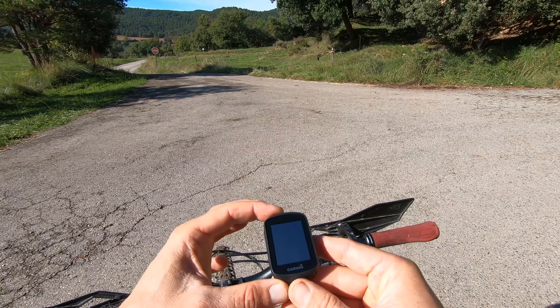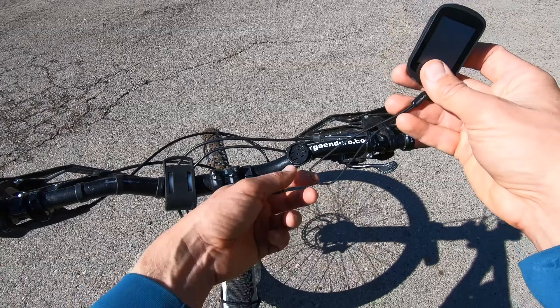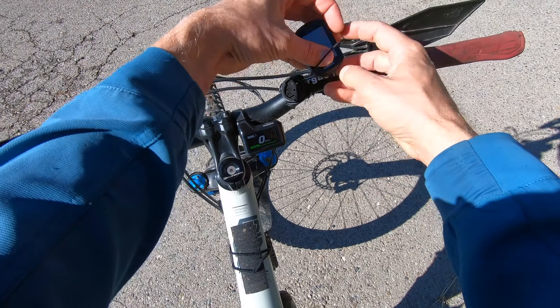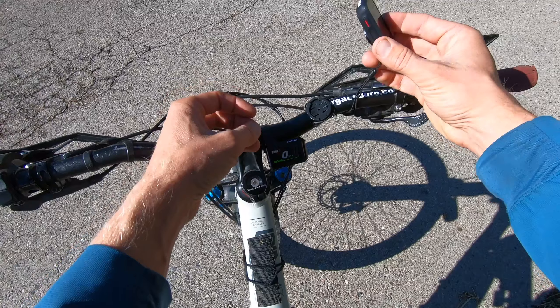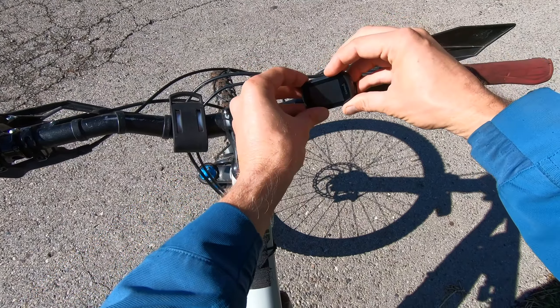The first thing I do is attach it to the bike. I do this with a security leash like this, and then it simply rotates on.